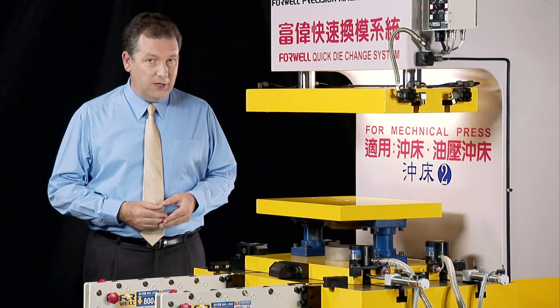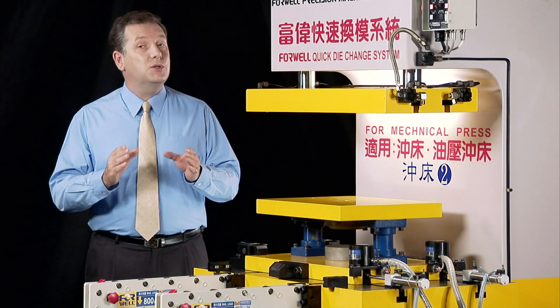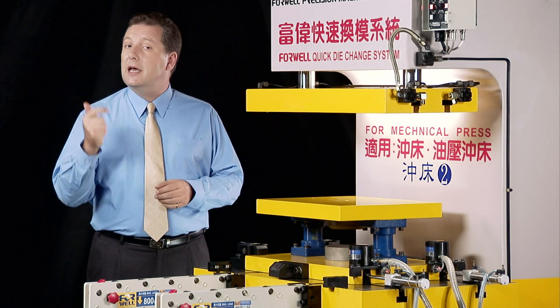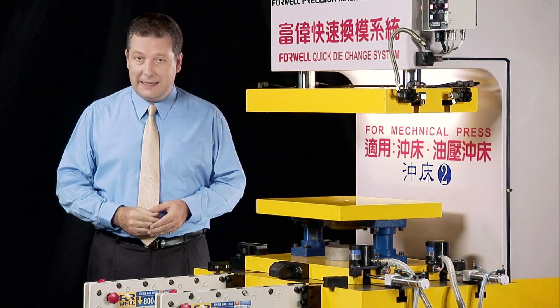Safety comes first in modern production and is a major concern during die changes. By reducing the number of workers required, the time spent, and the handling necessary to change your dies, plant safety will dramatically increase.